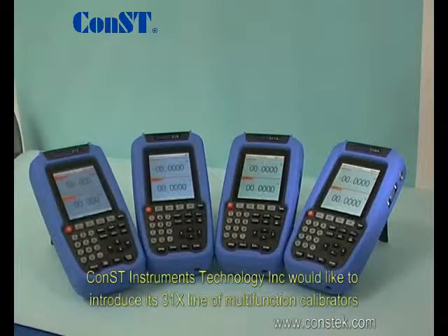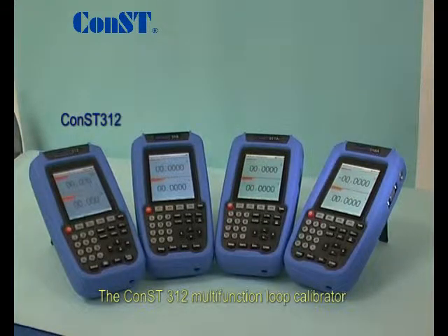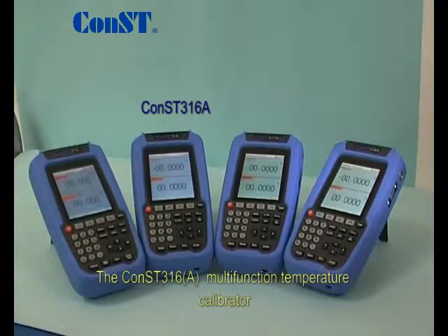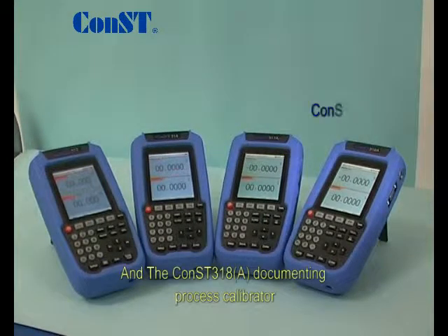Const Instruments Technology, Inc. would like to introduce its 31X line of multifunction calibrators. The four calibrators are the Const 312 Multifunction Loop Calibrator, the Const 316 Multifunction Temperature Calibrator, the Const 317 Multifunction Process Calibrator, and the Const 318 Documenting Process Calibrator.